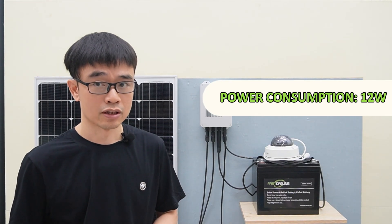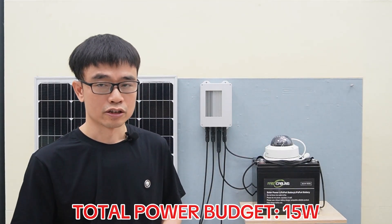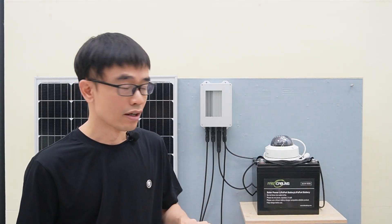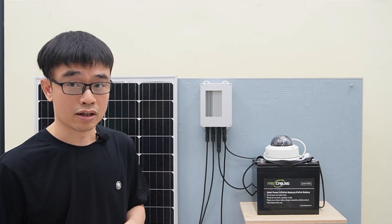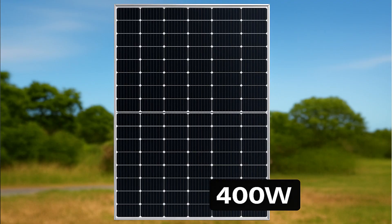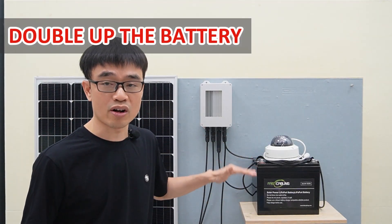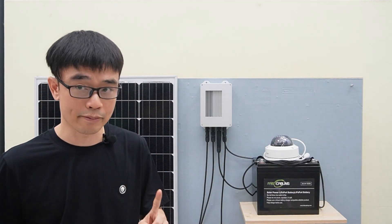The client plans to use a dome camera that consumes about 12W of power. We also need a second device called a media converter to work with the fiber optic cable, bringing the total power budget to about 15W. Based on this specification, we need at least 400W solar panels — two large solar panels. We also need to double up the batteries to keep the camera running day and night. It's a pretty large solar power system.